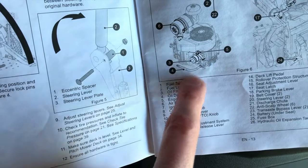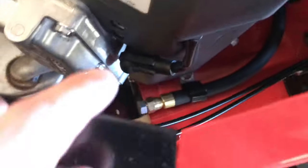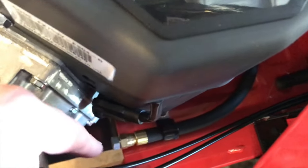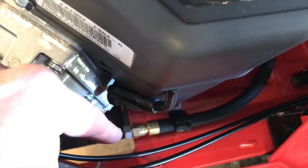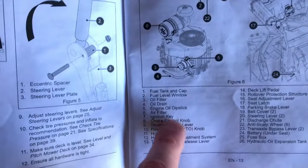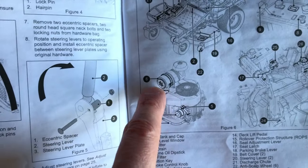Let's take a look at number four, the oil drain. It comes out of the bottom portion of your engine — that is where you drain your oil from the engine. Back to the owner's manual: number six is your air filter. Referencing the pictorial image, number six is at the top portion of your engine.